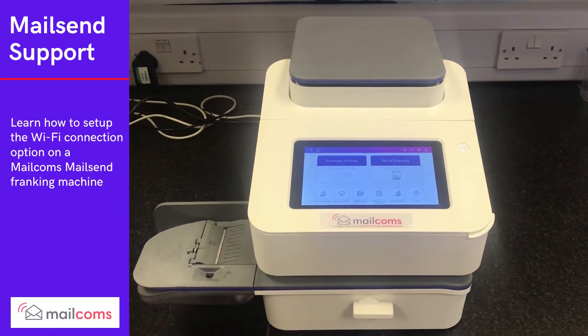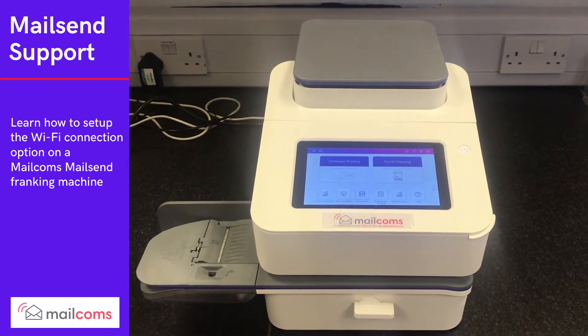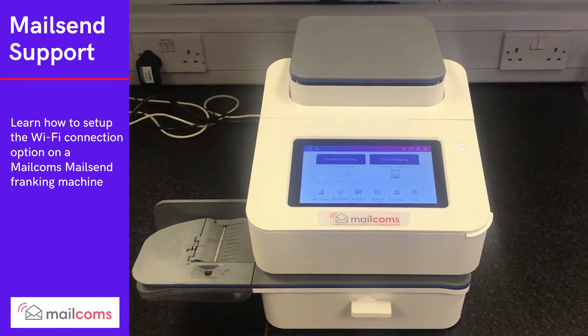On this video I'm going to show you how to set the Wi-Fi option up on your MailSend and MailSend Plus franking machine.